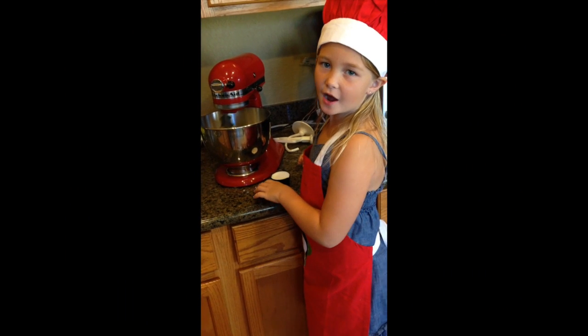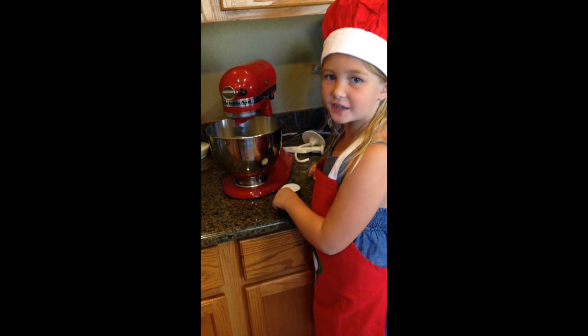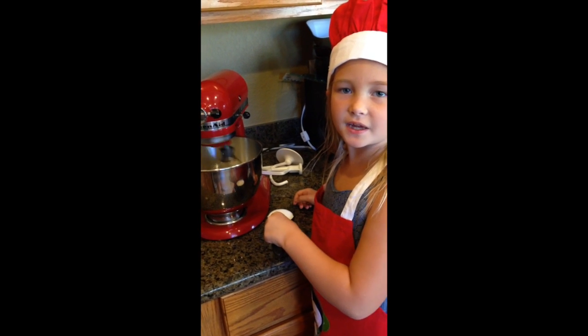Sorry it's loud, but we're beating the egg whites until they're nice and peaked.